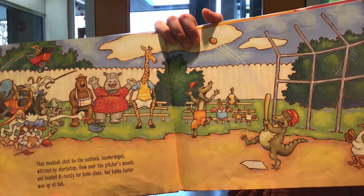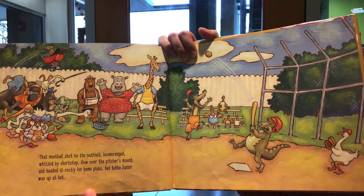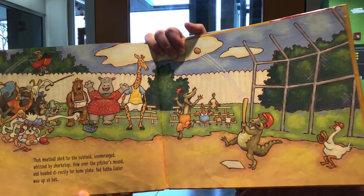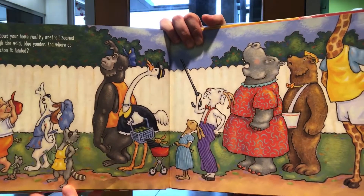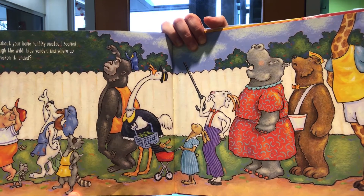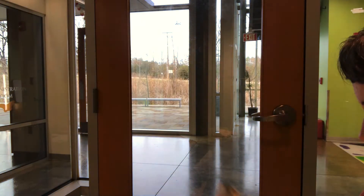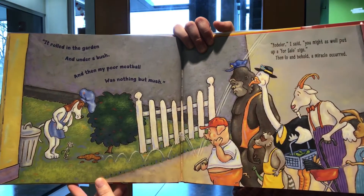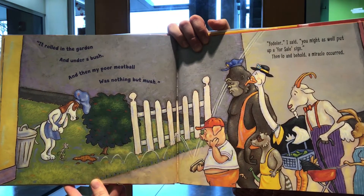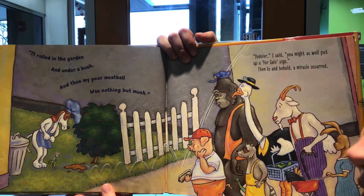That meatball shot to the outfield, boomeranged, whizzed by shortstop, flew over the pitcher's mound, and headed directly for home plate — Bad Bubba Jr. was up at bat. Talk about your home run! My meatball zoomed through the wild blue yonder. And where do you reckon it landed?